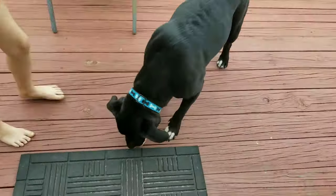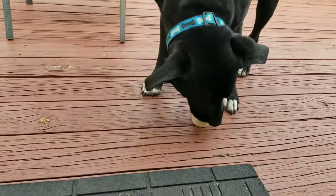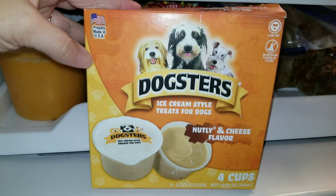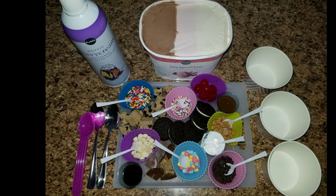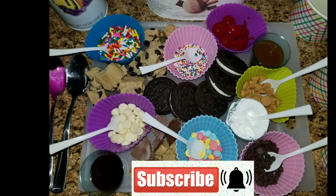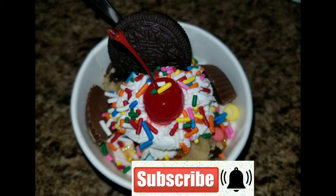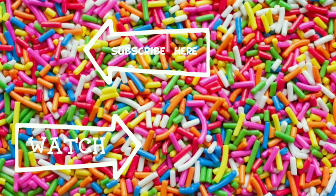Of course I had to include my dog Buck — he needed some ice cream too while we were eating. We took him out on the porch and let him have these Dogsters, which are peanut butter and cheese flavor, and he goes crazy over them. Thank you guys so much for watching. I hope you enjoyed this video and I hope this gives you ideas for summer. Please like, subscribe, and we'll see you in the next video — bye guys!